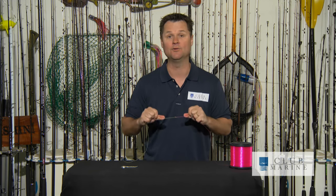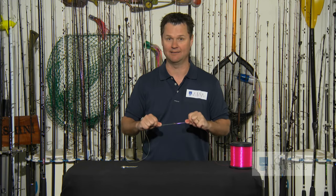There you have one of the best knots for joining braid to mono. Yes, there are knots that are a little bit stronger, but they take about ten times longer to tie. At the end of the day, if your hook, lure, or bait ain't in the water, you ain't catching fish.